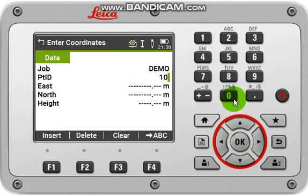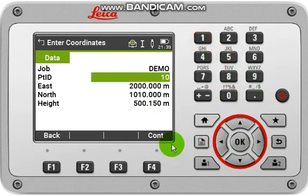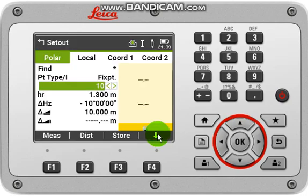For the known coordinate, first input some point ID, then input the easting of this point, then the northing of this point, then the height of this point. Then click OK and Continue. Now the instrument is showing the horizontal angle at minus 10 degrees, one second.